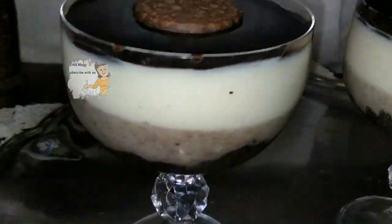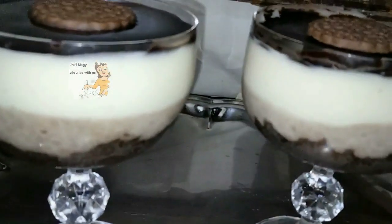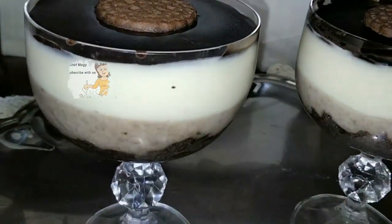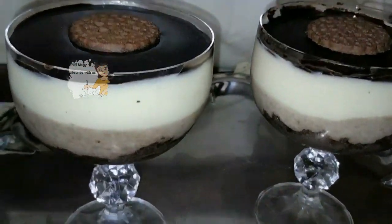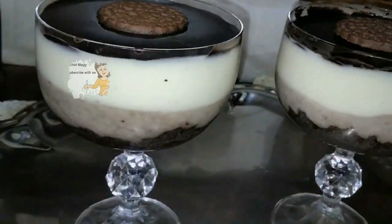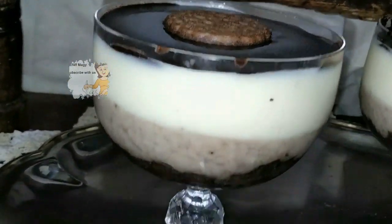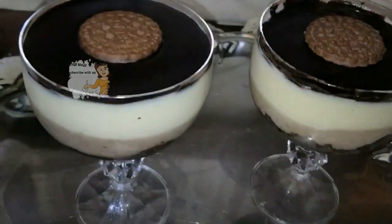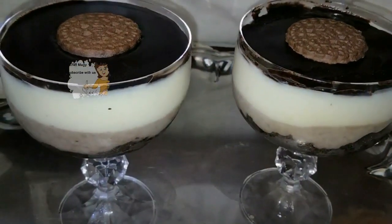I hope you enjoyed watching this video and try these recipes. Don't forget to subscribe to the channel, activate the bell icon, and support me with your opinion. If you want any kind of recipe, write it in the comments and I will do it for you or send you the link. Thank you.